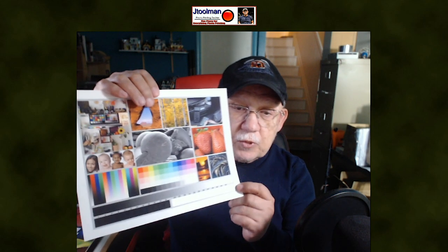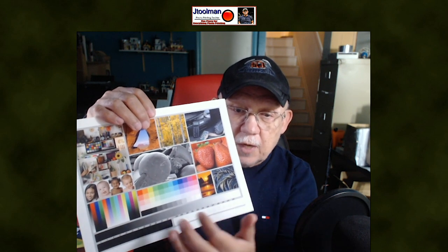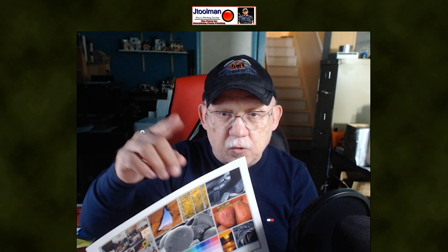You should be printing a standard evaluation image, and this is the most commonly used one. When I installed the 8550 behind me, even though I had never used a printer like that, I did not immediately go into printing my regular images — because how would I know that printer is actually reproducing what I see on my screen accurately? I have to use some sort of control image, and that is this one here. It is a scientifically created image that contains all sorts of calibration-type components.